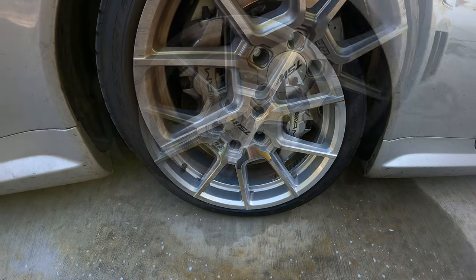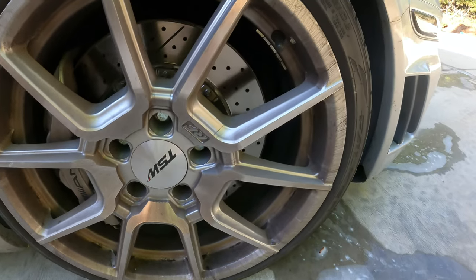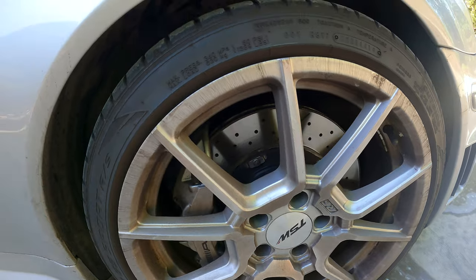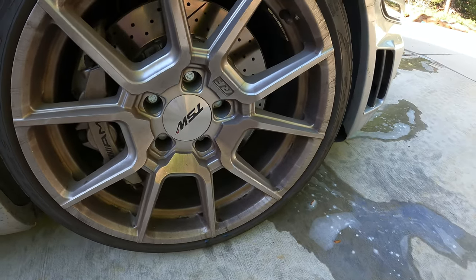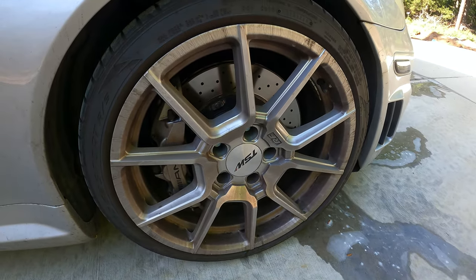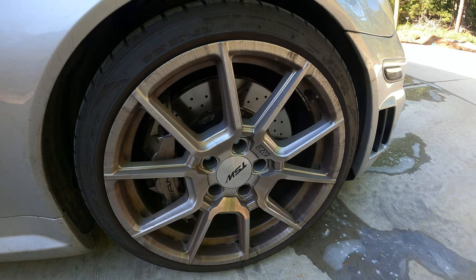Okay, I wanted to bring this over here and get a good close-up of the way the wheel looked to begin with — it is really pretty nasty. Driving in the rain, a little bit of brake dust here and there, and they're pretty heavily kicked on. So that's going to be the before, and in a few minutes I'll show you the after.